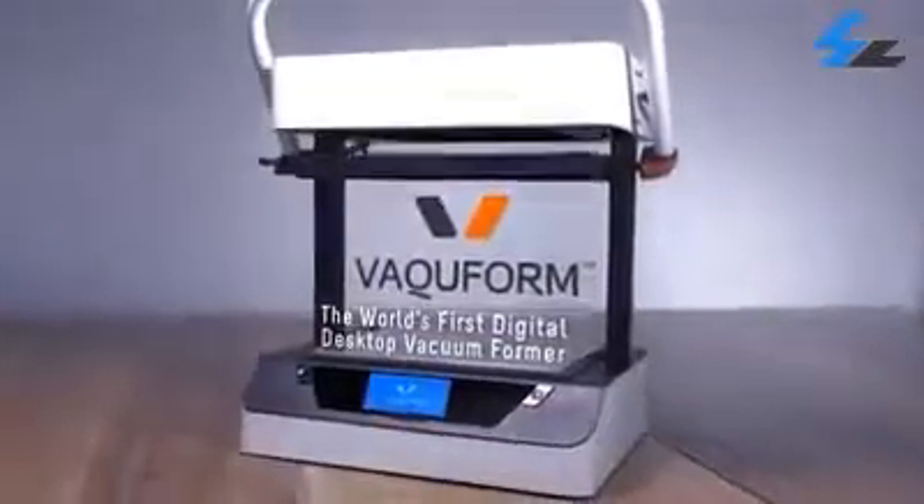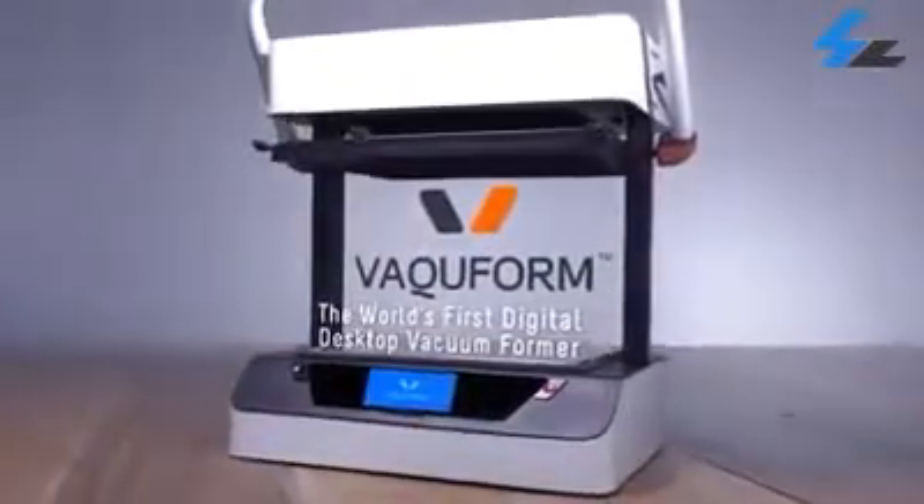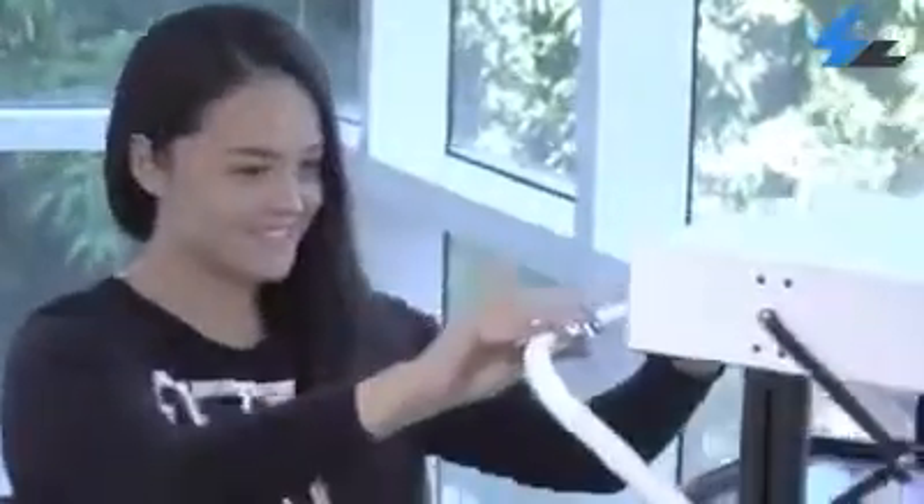This is Vaquform, the world's first digital desktop vacuum former. Now everyone can shape and form plastic like a seasoned pro, with Vaquform's smart, efficient and easy to use features.